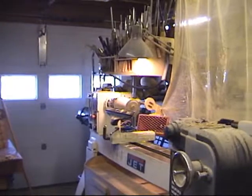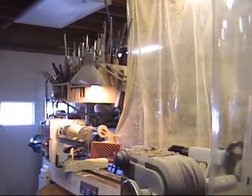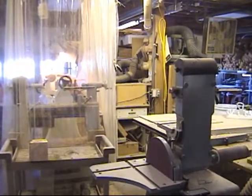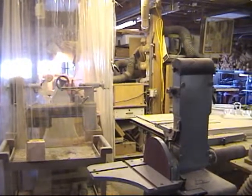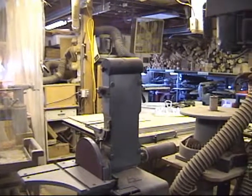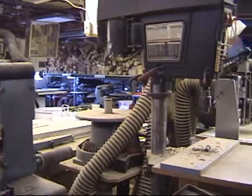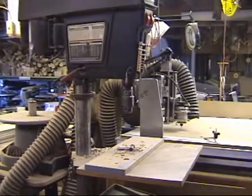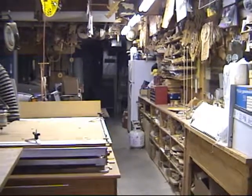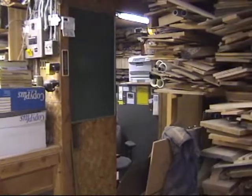Let's get a better look at the lathe sitting there, with turning tools up overhead. Coming on around, the router table is sitting back in there, the belt sander standing up. There's a table saw in the background and then you can see some of the wood pile. Swinging around, there's the drill press, and back down to the other end of the shop. Coming around the end, there's the door going into my office.